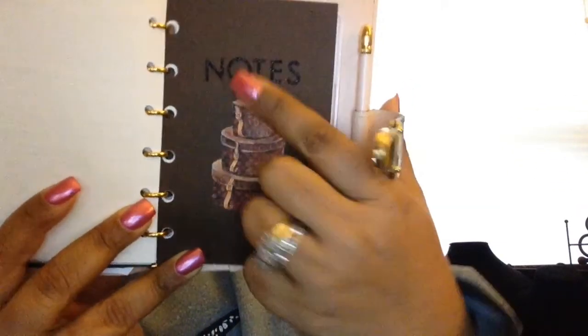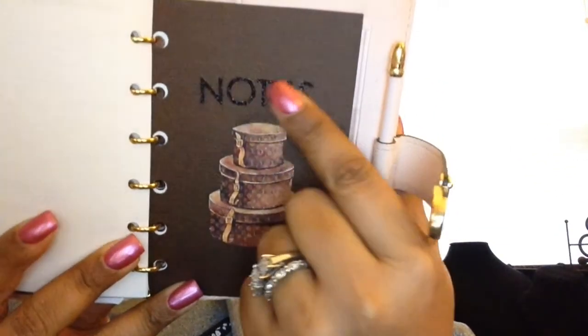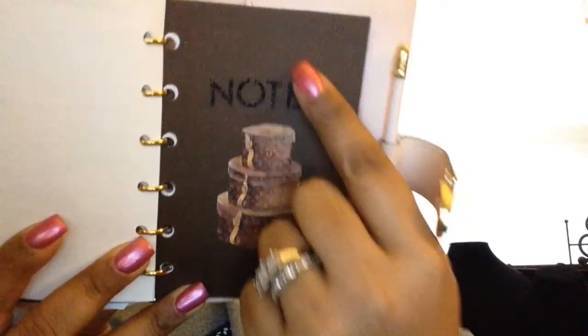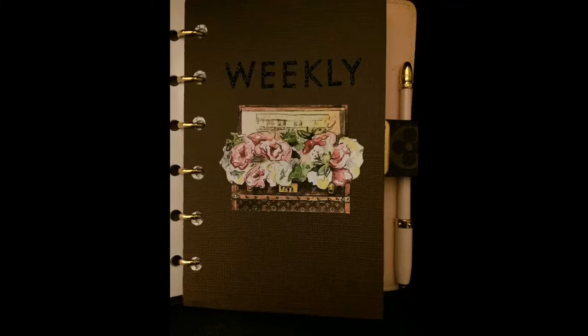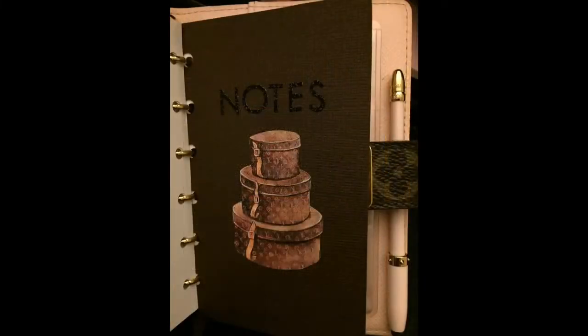The other dividers I got from Tiffany, the seller. I had her make me notes pages with trunks on them and round hat cases, and she put these in a beautiful glitter embossed design — it's raised, as you can see.